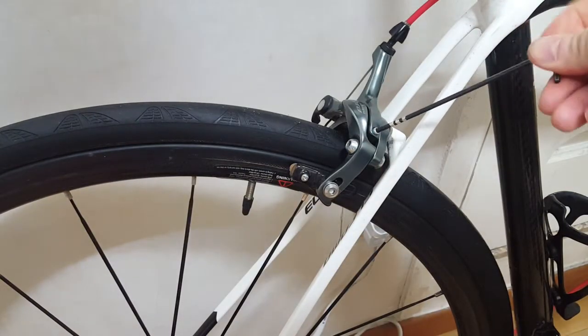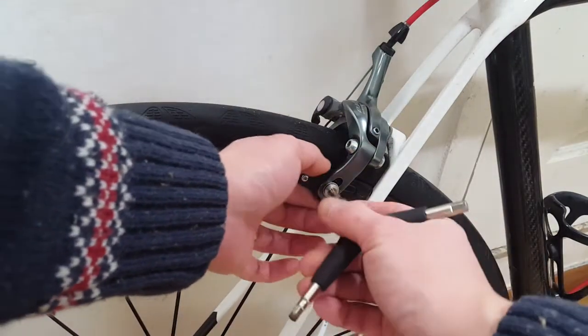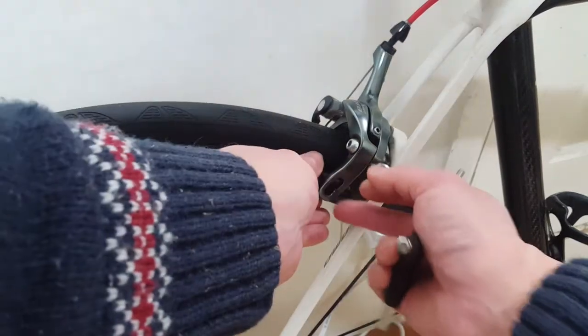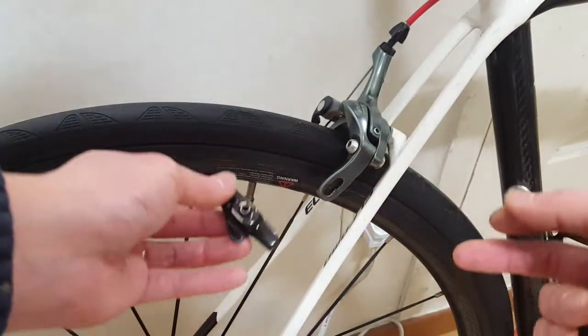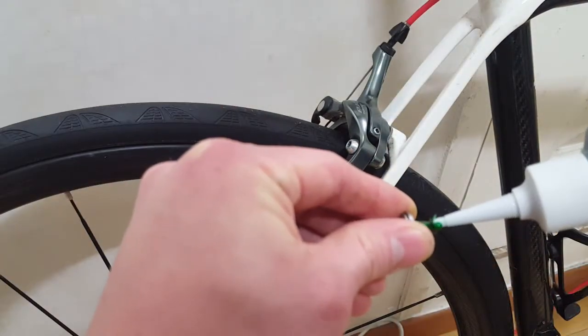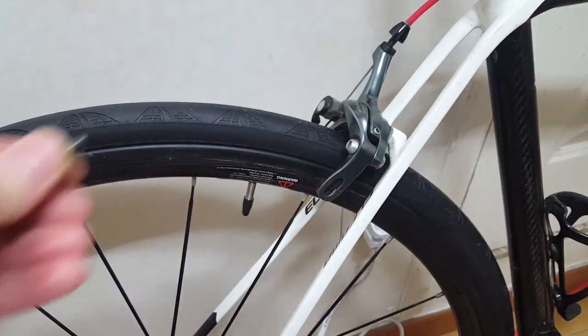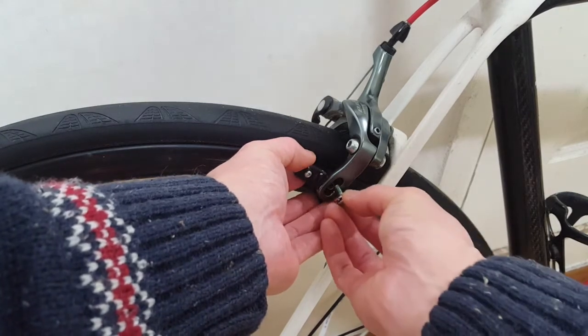Also, it's good to toe in your pads for better braking modulation. Loosen the pad screw and apply thread locker as well. Tighten the screw back halfway.